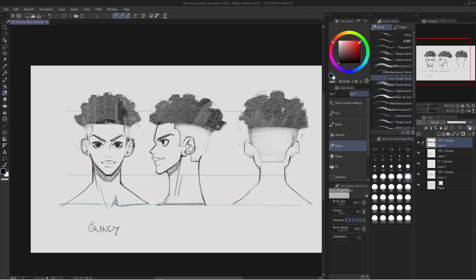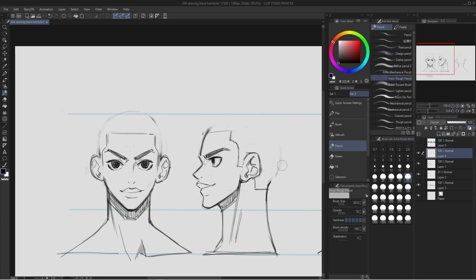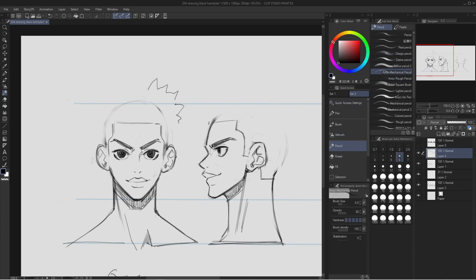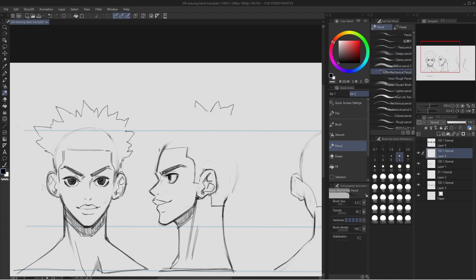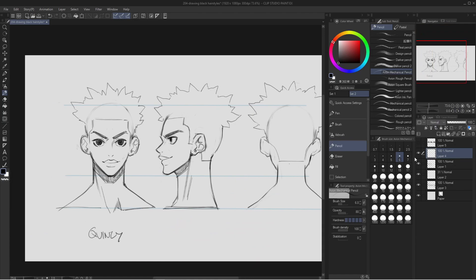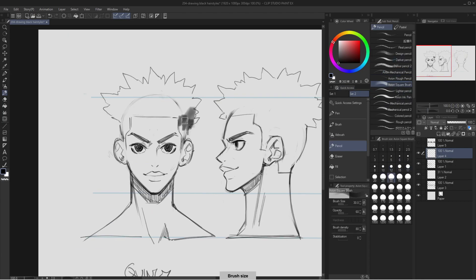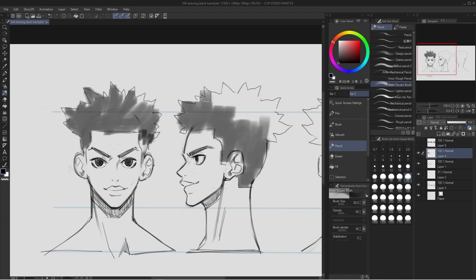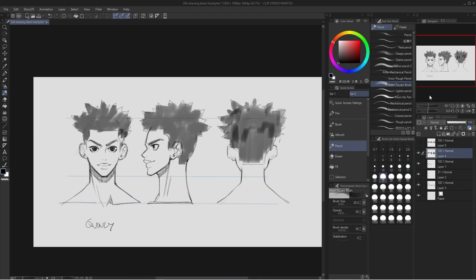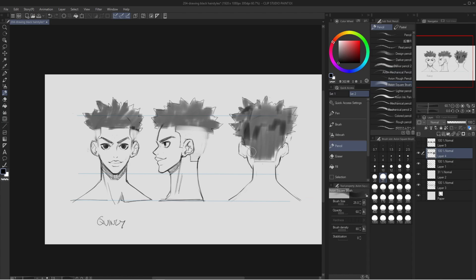If I don't want square fake locks of hair, I can even do triangle or more spiky locks of hair. This gives a whole new personality to the character, which is really fun. I can color it in and fade the sides of the hair as well. It's fun to draw these hairstyles because I feel like a barber — this is my client in the chair and I just get to chop him up and give him a fresh new haircut.